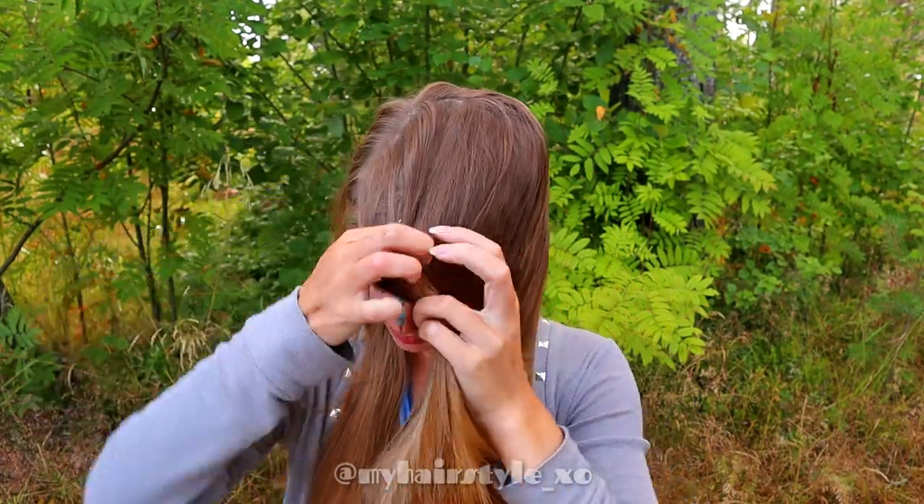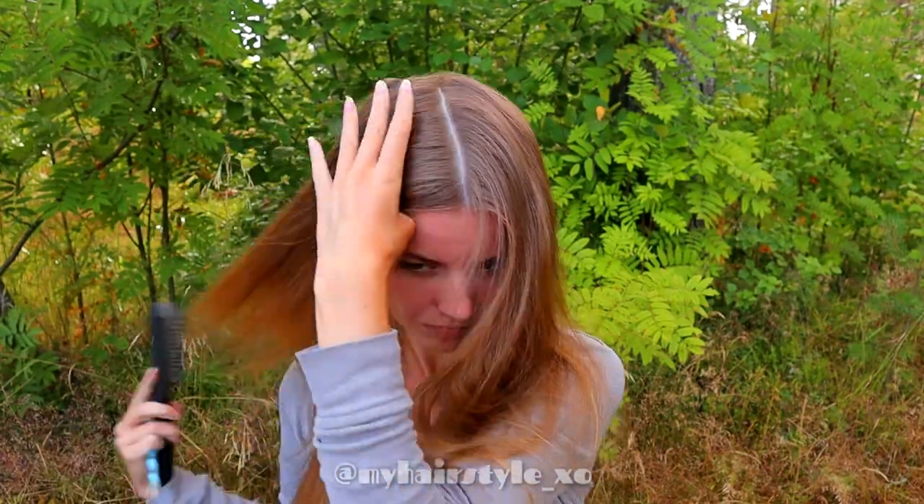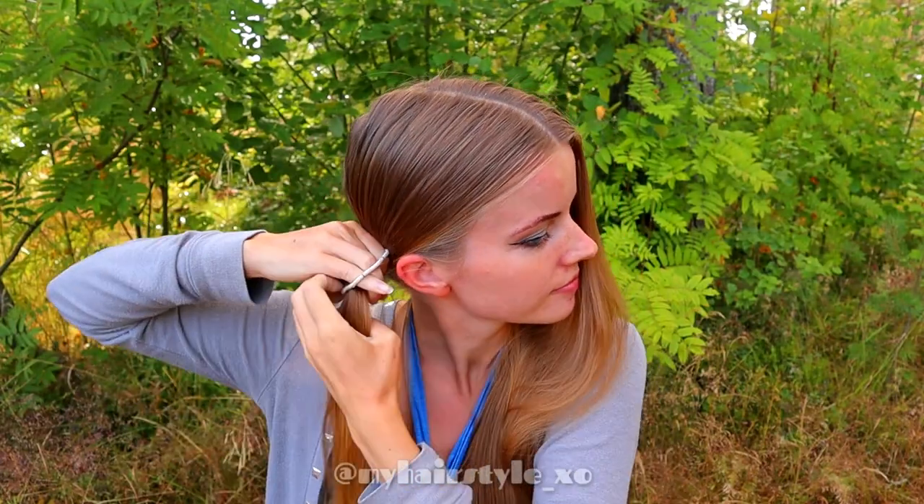Beginning the hairstyle by creating the middle part line. Secure the other side with a bubble so it won't be in your way.